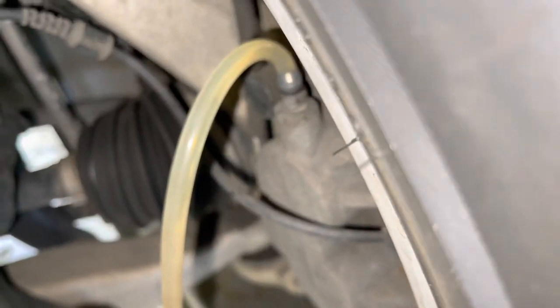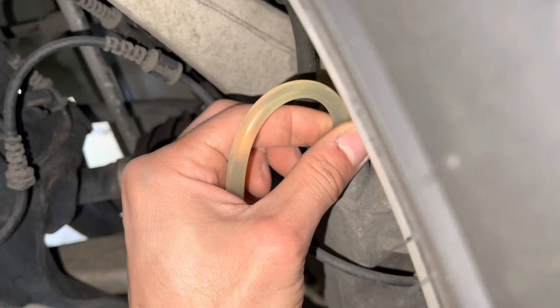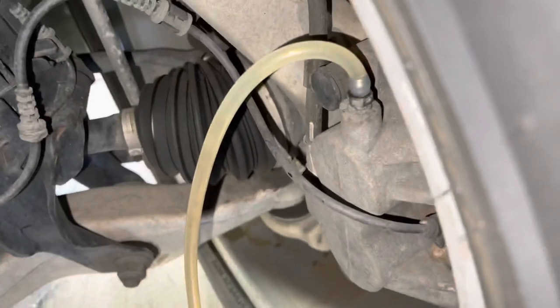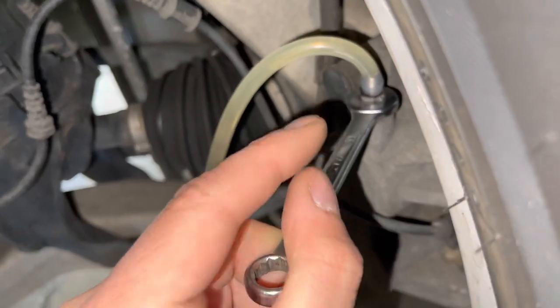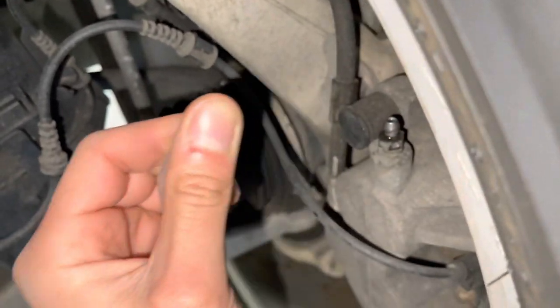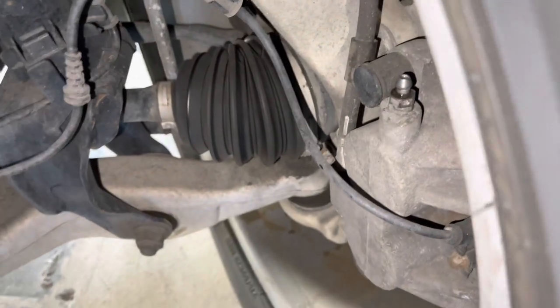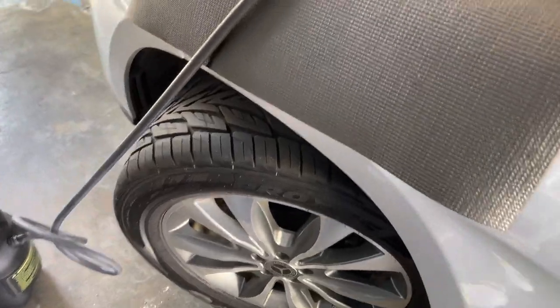That's looking pretty clear. The hose itself is looking pretty good too. I'm going to go ahead and close that off. I'll probably do another brake flush within the year even though you only have to do this every 20,000 miles or two years — this car just looks like it hasn't been done in a while, so I'm doing it sooner for its benefit. Any residue you see you can spray with brake cleaner or wipe off with a rag.